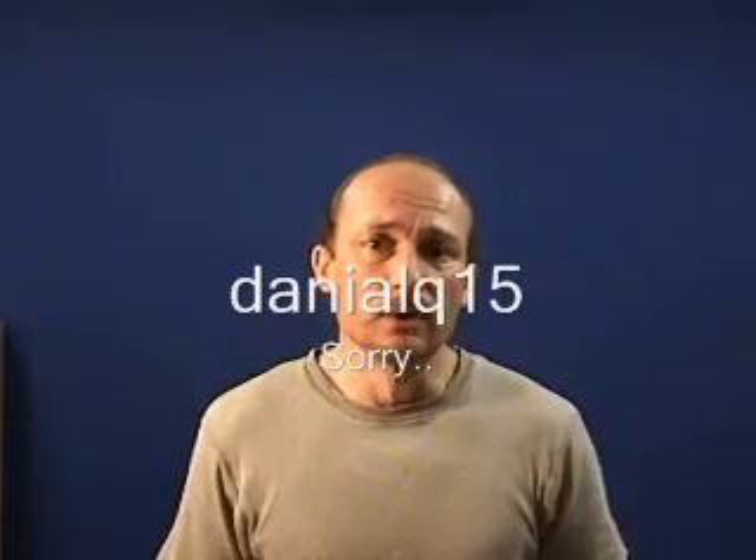One of my subscribers, Daniel Q, has been trying to get his sound to work. I connected to him using that LogMeIn remote control program, tuned his computer up a little bit, but I still couldn't get his sound to work. I figured his chip was bad, so he went out and bought a new audio card, and I made this video to show him how to install the card — put it in his computer, plug it in, and get everything all working again.